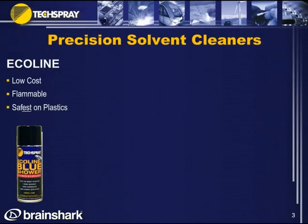Now I'm going to take you through Tech Spray's Precision Solvent Cleaner line, starting from left to right — left being the least expensive, going to the right which are the higher-end solvents. Ecoline is the first one up, the lowest cost we offer, but it is flammable. It's very good on plastics, though.